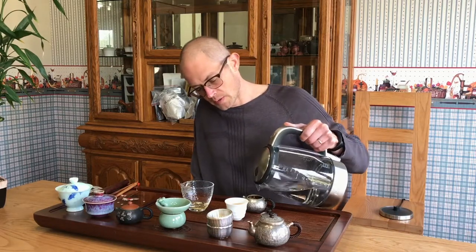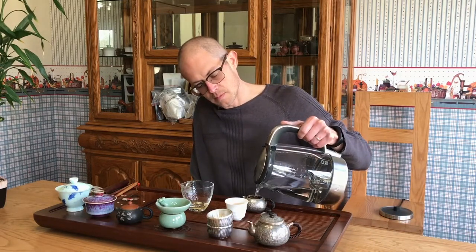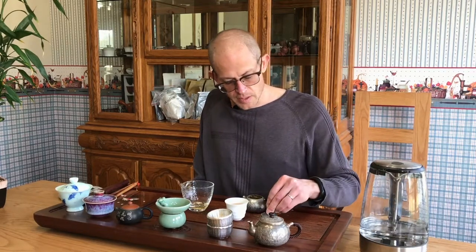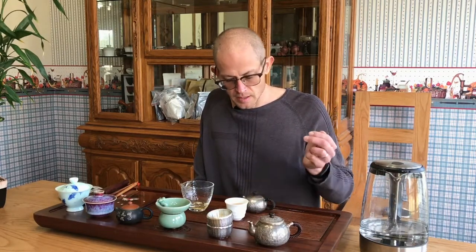I'm going to do one more here. For a Zhong Xiao Ye Zhong varietal, I'd say this is a highly infusible tea. It still has a really good, consistent colored tea soup — it's not becoming lighter yet.